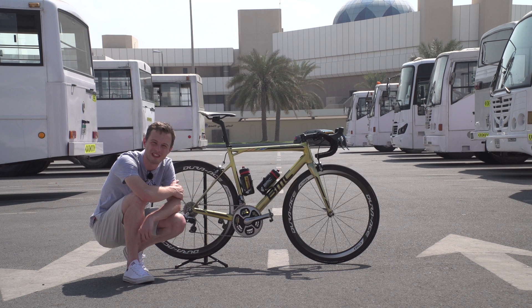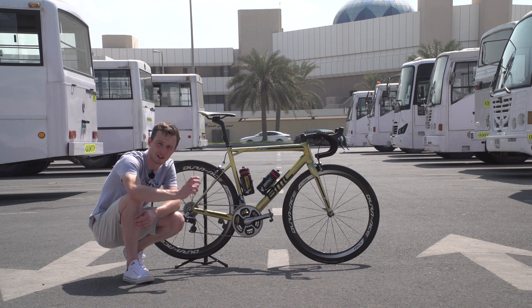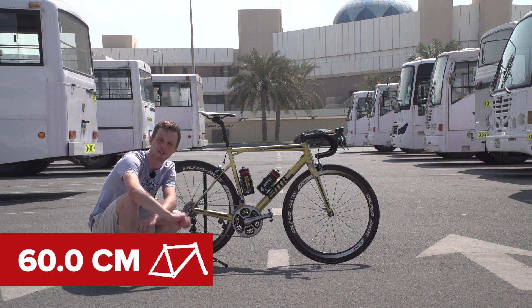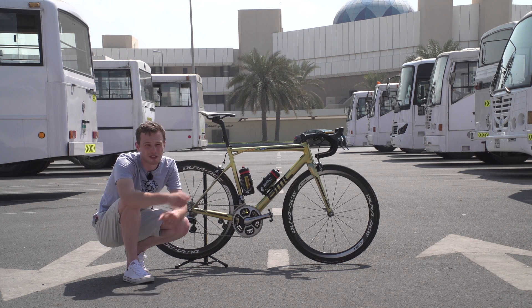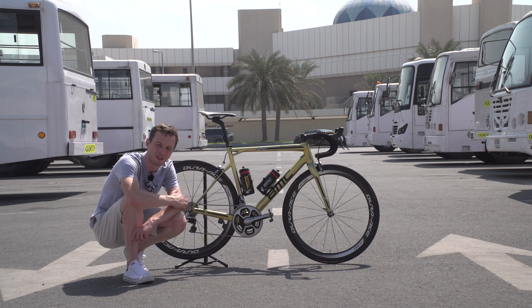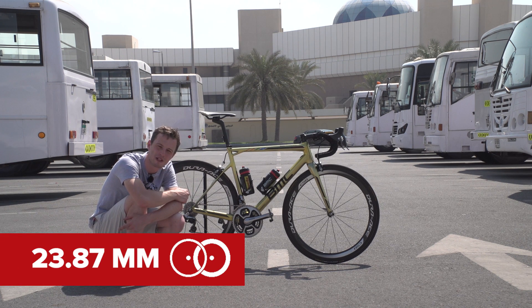Time for the measurements. Van Avermaert's bike weighs in at 7.135 kilograms — actually super light for a bike with this sort of paint job, since fancy paint does add quite a lot of weight. It's only 335 grams above the UCI's lower bike weight limit. His reach is 60 centimetres, and his bars are 44 centimetres wide. Increasingly we've seen guys go for narrower bars for aerodynamics, but 44 centimetre bars are perhaps slightly better for bike handling — and maybe Van Avermaert just finds them more comfortable. His saddle height is around 77 centimetres. The tyre widths: both marked as 25 millimetres by Continental, with the front measuring 23.87 millimetres and the rear 24.97 millimetres.